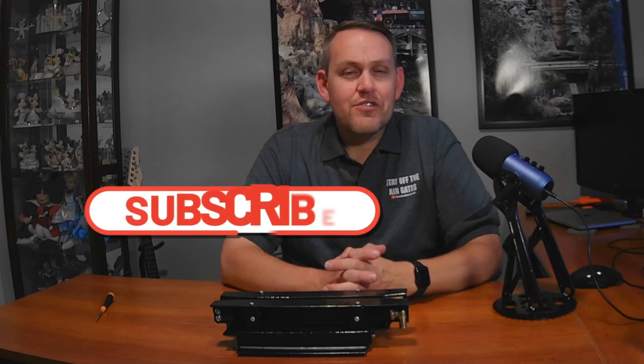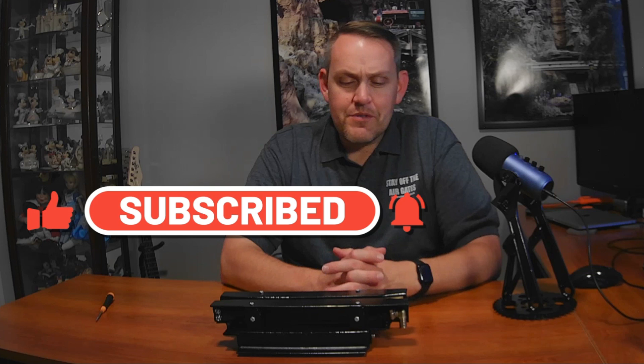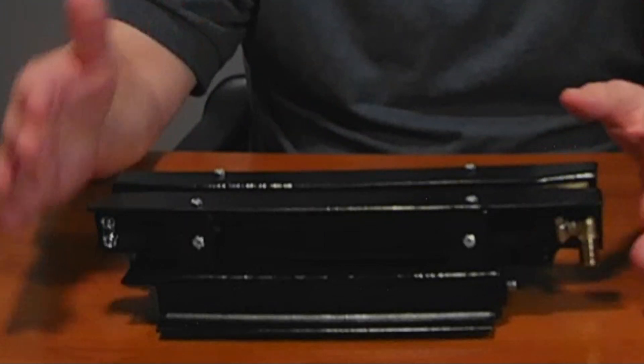If this is your first time here, make sure you like and subscribe. I do plenty of other stuff — my channel is mainly about how rides work. But this particular time, I'm doing a little bit of a homemade project here. So this is my mini brake.